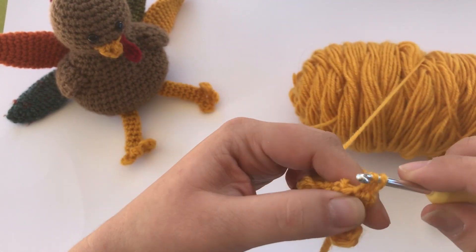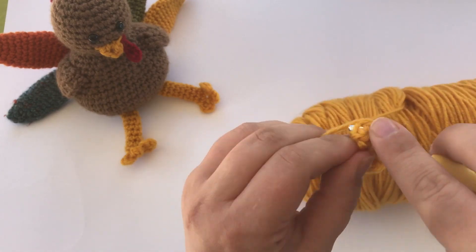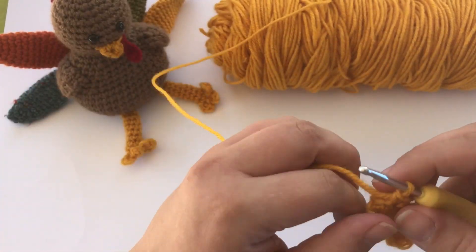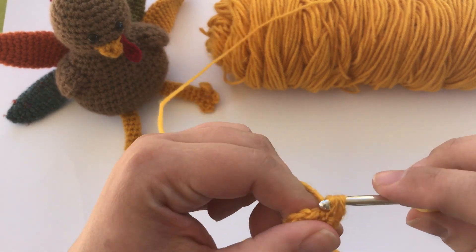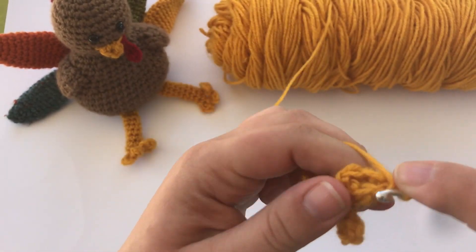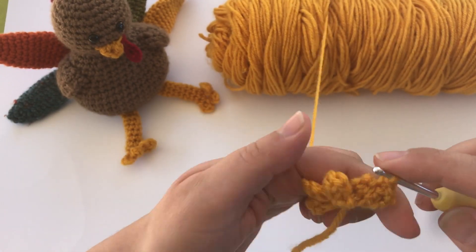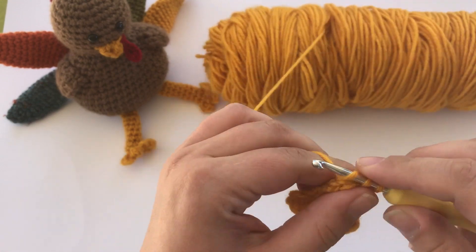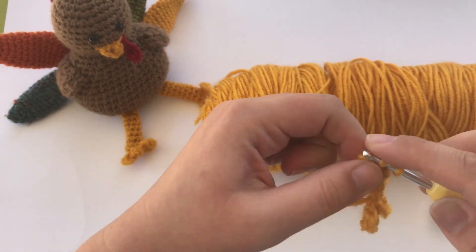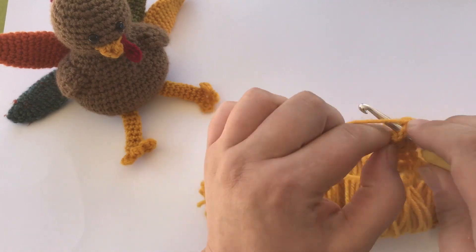To continue, you're just going to keep working six single crochets — three across those single crochets in the front and then three around the back. You just keep doing that, working six single crochets around in a spiral: three across the front, three across the back, until you get to the length you need for the leg, which is nine rows total. Then it's going to be long enough for the turkey leg.